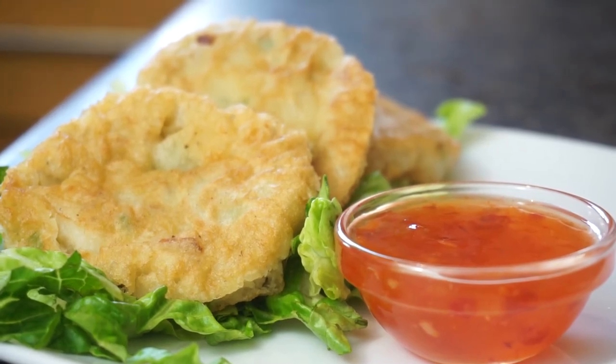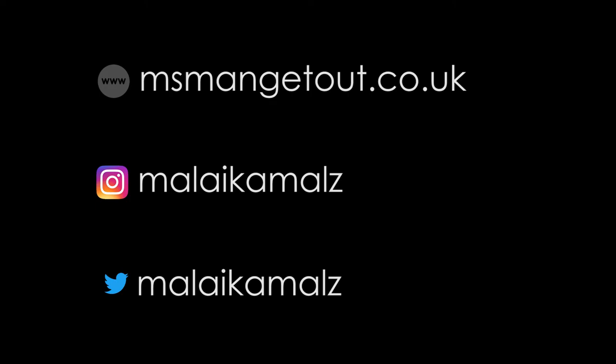Our salt fish fritters with some sweet chilli sauce — thank you guys for watching, I hope you enjoyed this video. Please remember to check me out on Instagram and Twitter and check out my blog. I'll see you next time!